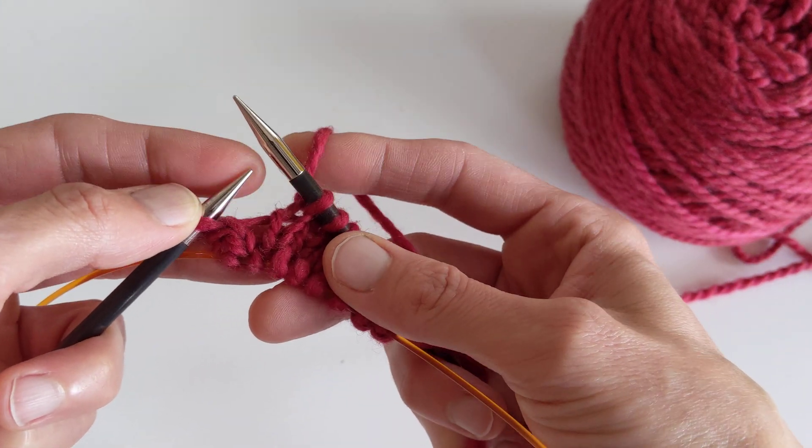I'm going to work across this needle until there is one stitch left, then do the left lifted increase. I'm going to go into the second stitch below, pick up the left leg of the second stitch below, and knit through the back of that stitch, then knit the last stitch. And that's one round of increases for the toe of the Cozy Betty sock.